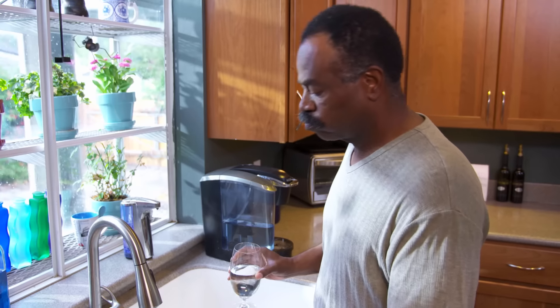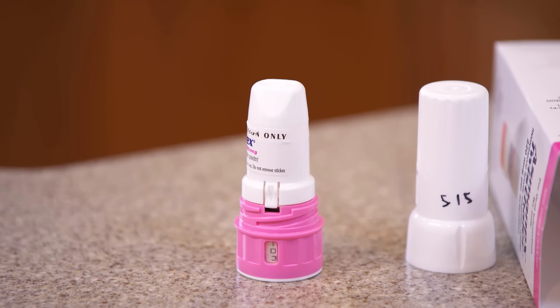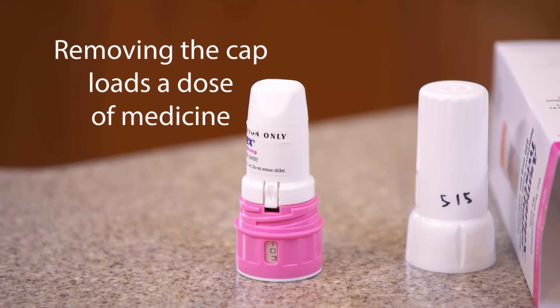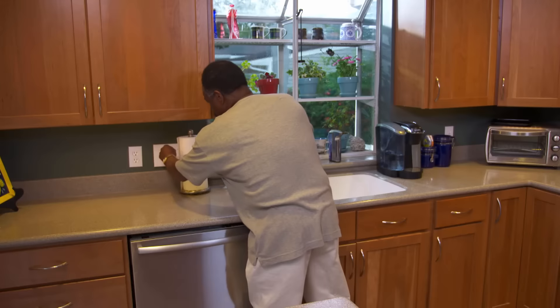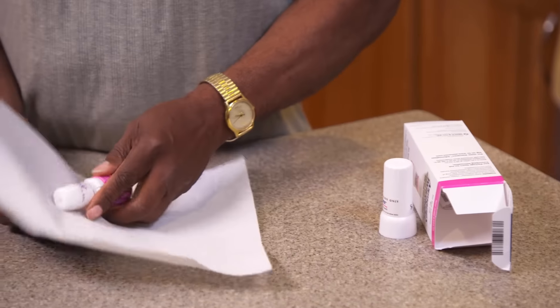Keep your Twisthaler clean and dry at all times. If you need to wipe off the mouthpiece, you should do it before you put the cap back on. That's because taking the cap off loads another dose of medicine, and you don't want to do that. Gently wipe the mouthpiece using a dry cloth or a tissue. Water or even a damp cloth could ruin the medicine.